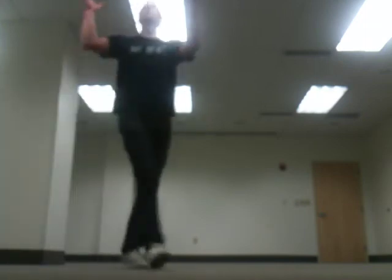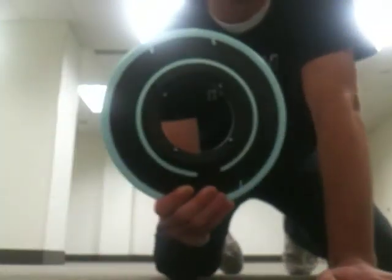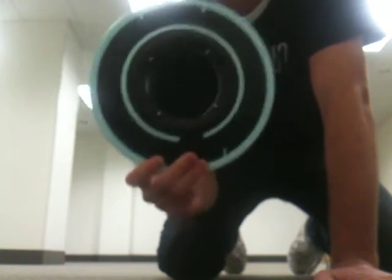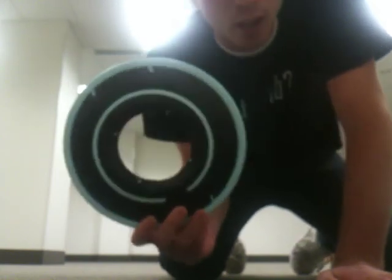So that's the Disney Tron Legacy Identity Disc. Just because it's really durable and it flies pretty good, I'm going to give this one a four out of five. Thanks for watching.